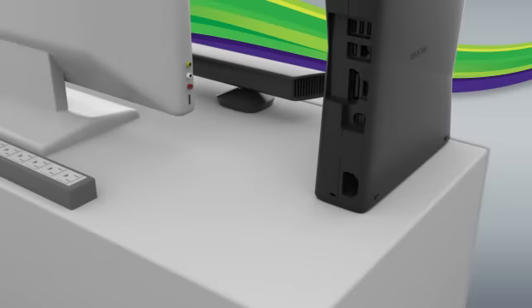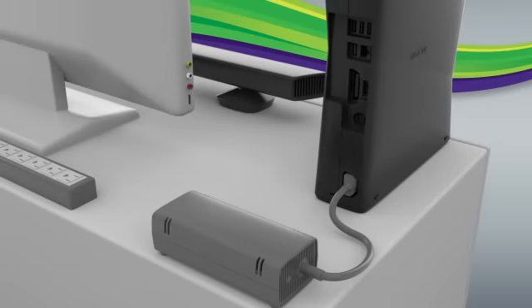Now it's time to plug everything in. First, make sure your Xbox 360 is plugged into the power outlet. Next, I'll show you what the connections look like for each type of Xbox 360, since they're each a little different.